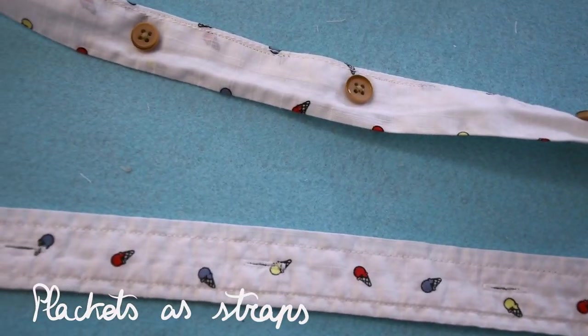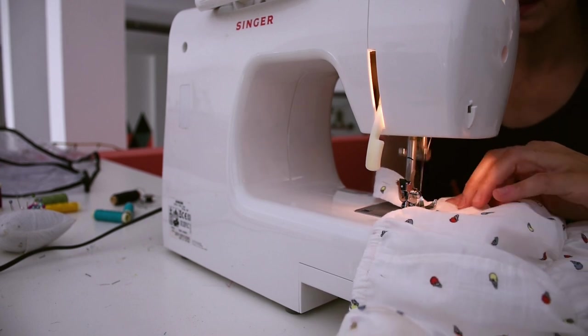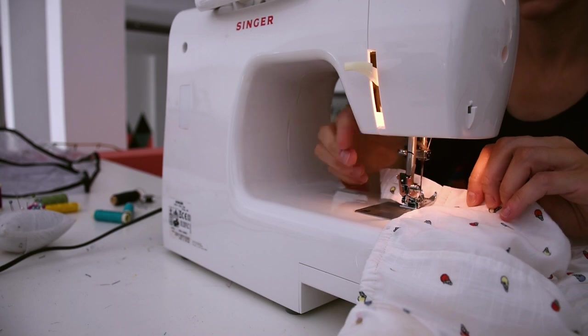And now the straps. This could be just it - you can make it strapless - but I like straps so I'm going to use the buttonhole placket and the button placket as straps. I think it's something different. I'm going to sew them making sure they are at the same distance from the side seams, and the back is going to be even easier because you can center it between the side seam and the middle seam at the back. And that's it.